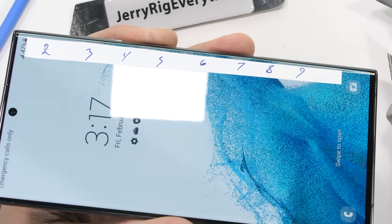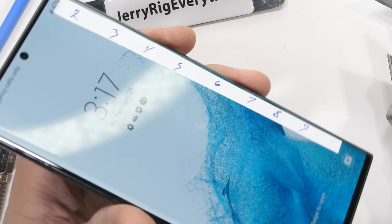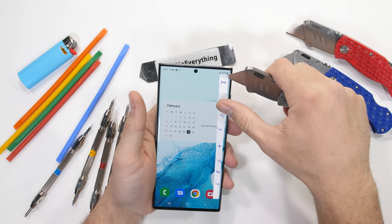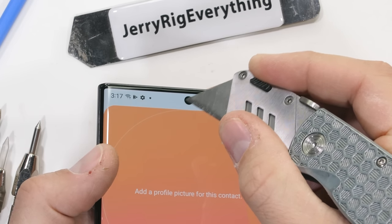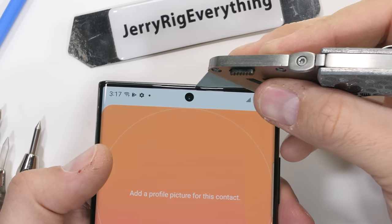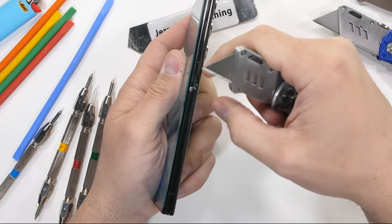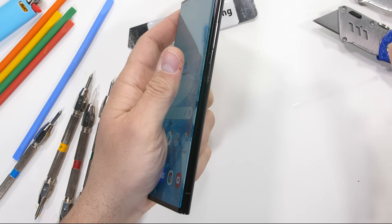On camera you'll notice this super weird flashing of the display. I think that's the super low refresh rate Samsung is talking about, but it does not show up in real life to the naked eye. Speaking of eyes, the Cyclops up here in the center is a 40 megapixel selfie camera, along with very minimal bezels and an earpiece slit about the thickness of a human hair. As per usual, Samsung has included the typical micro plastic protection on all sides of the phone.